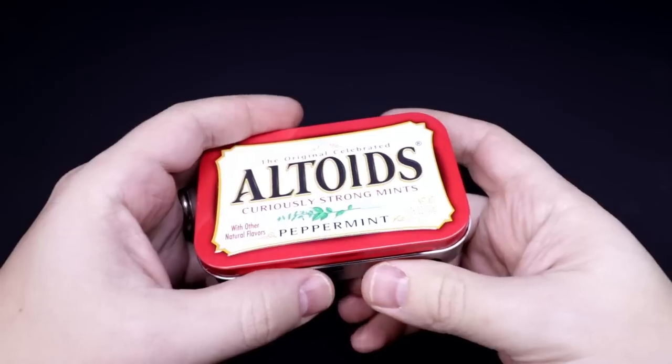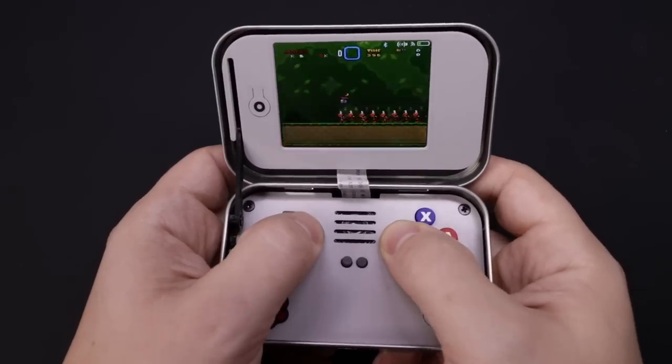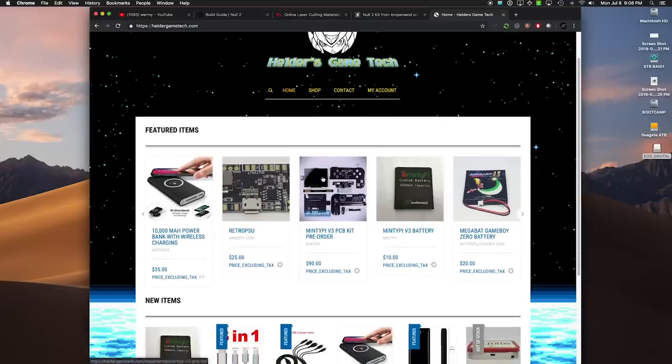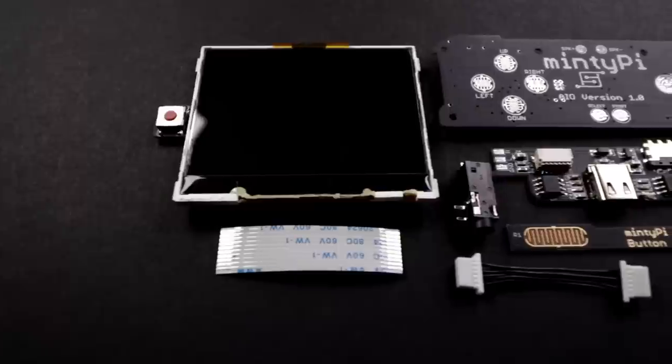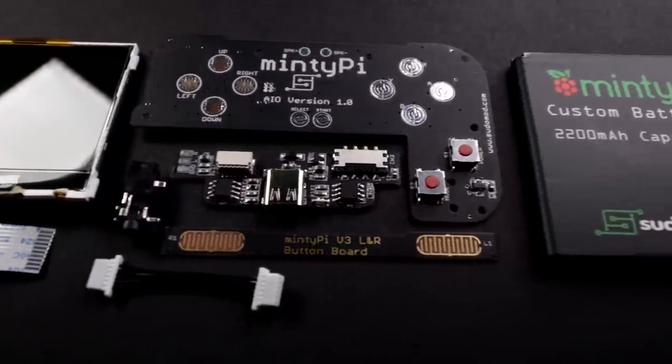Now if you've been looking to get parts to put together a Minty Pie version 3, then you probably know that Helder has been out of stock of his parts for a while now. Well, he's putting up another pre-order, so if you've been waiting for that, now is your chance to get in on that. Head over to his website and you can pre-order. I'm going to have an update video pretty soon showing some common issues people have run into and some little tweaks for this next batch, so keep an eye out for that as well.